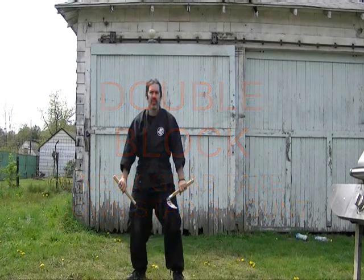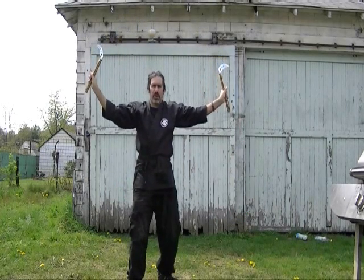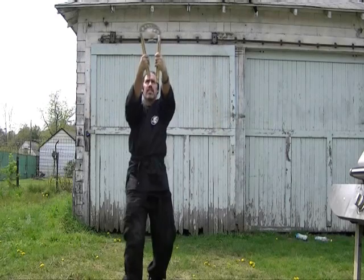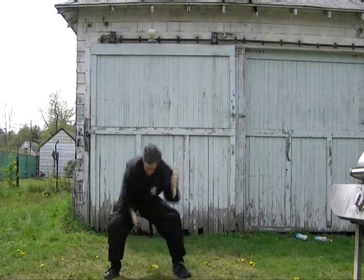Excellent. Down low. Fry arms. Capture neck. Fold down. Double strike.